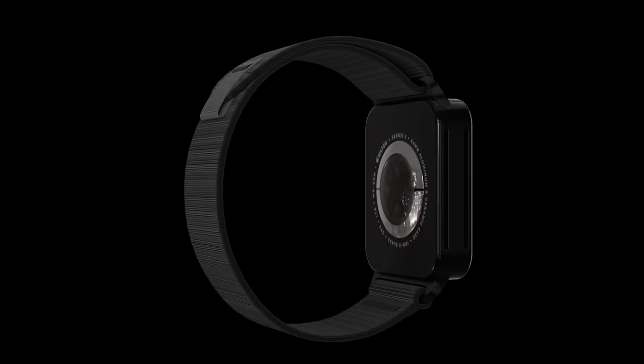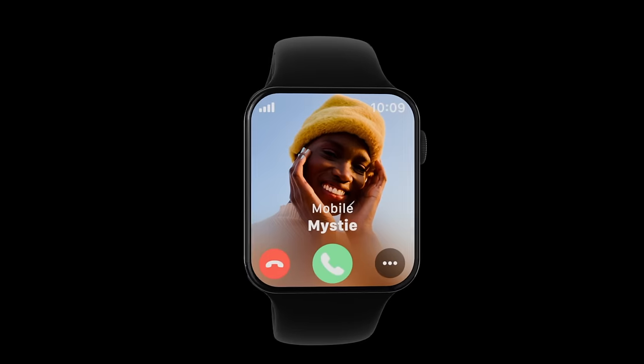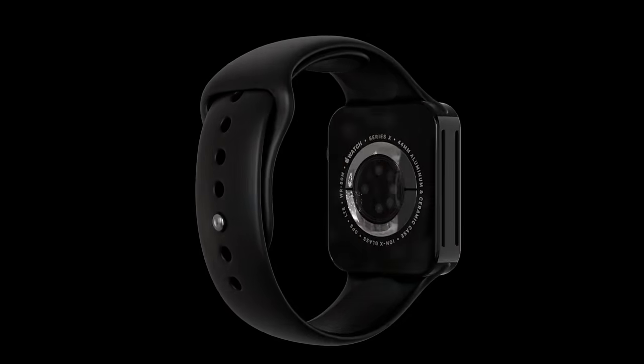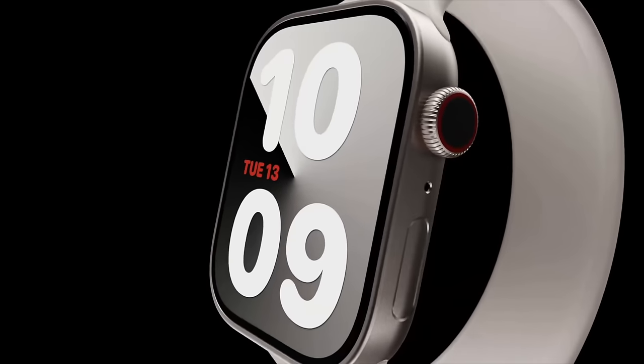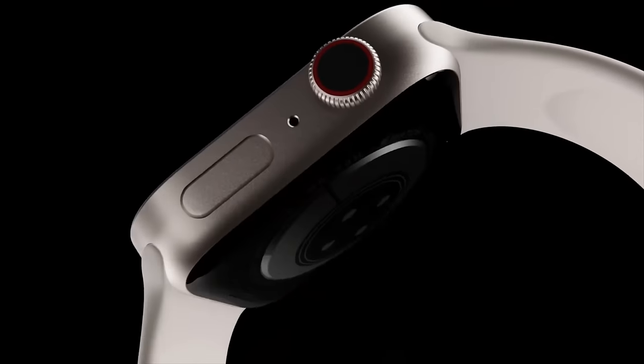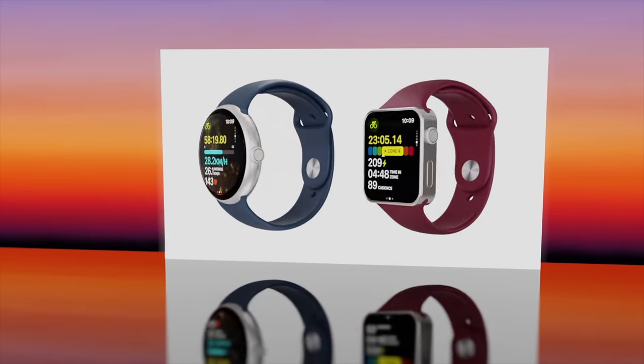Were you disappointed with the Apple Watch Series 9 this year? Well, the great news is that the Apple Watch 10, or X, is having a brand new design with the reports we have in for it. I want to give you all the details about this, and we'll also go over the Apple Watch 10 release date and price with specs as well.